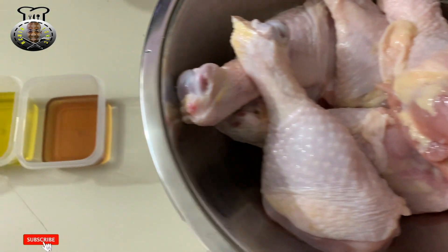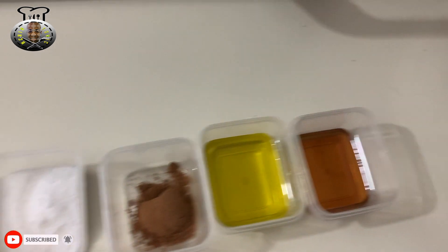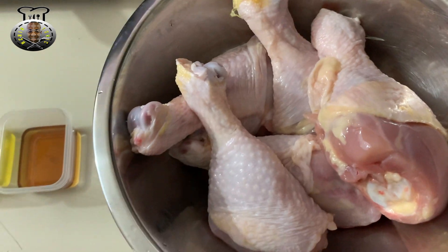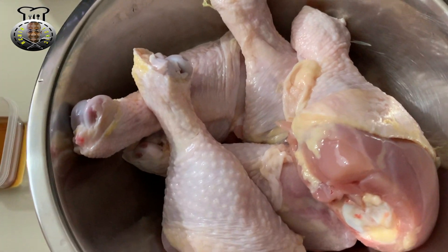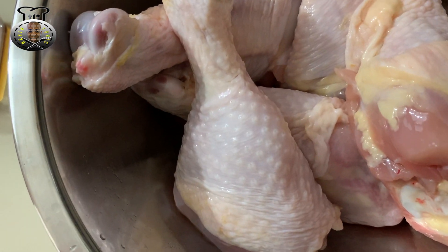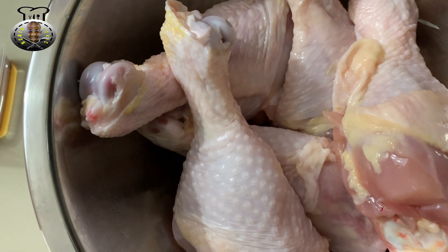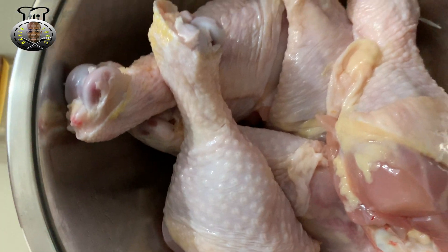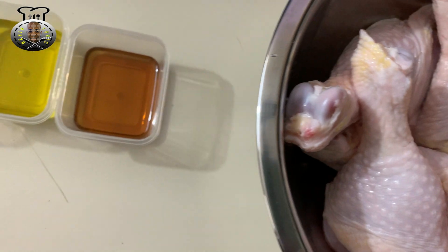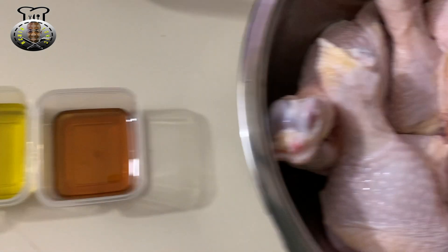Welcome back to Kitchen Tonic! In this video we're going to be making a classic yet very simple tasty dish — a Guyanese-styled Chinese chicken. You know the chicken that you get on your fried rice at the Guyanese Chinese restaurant? We're going to be making a replica of that very same chicken today.